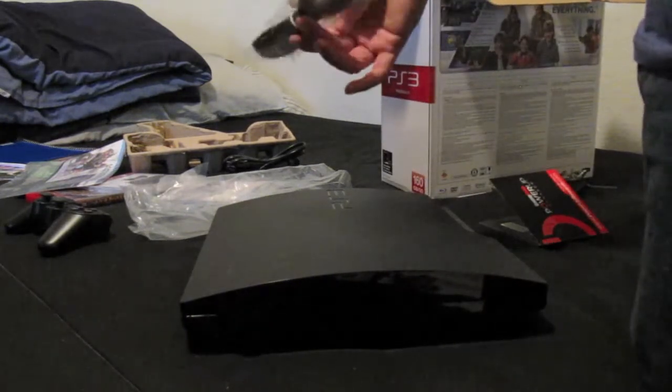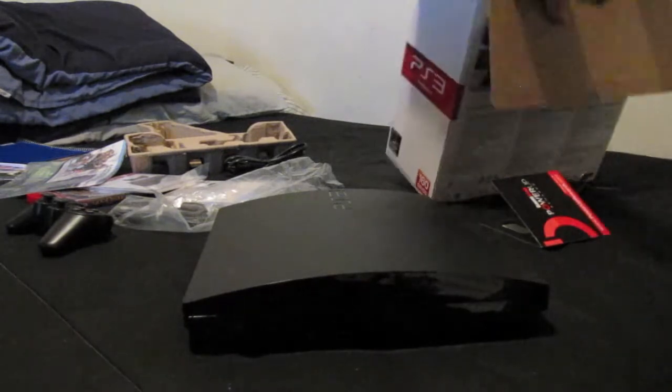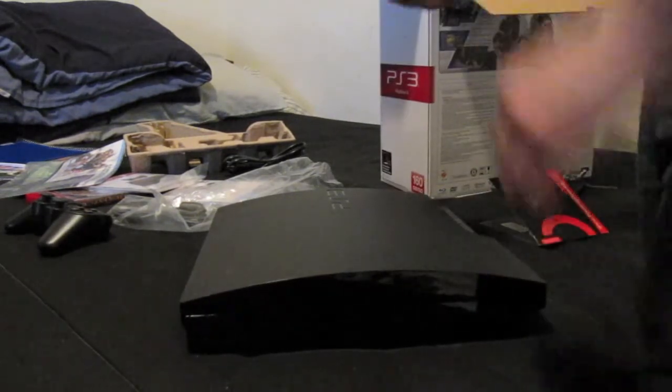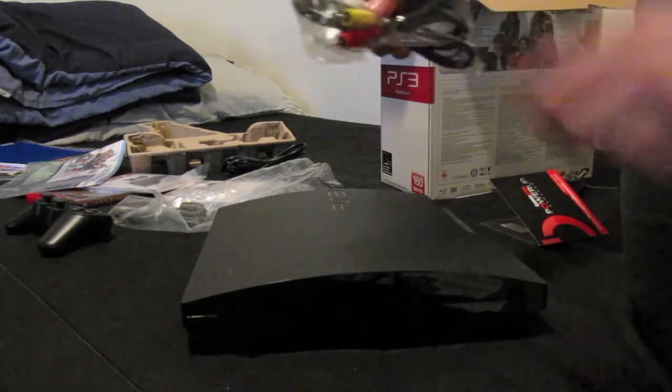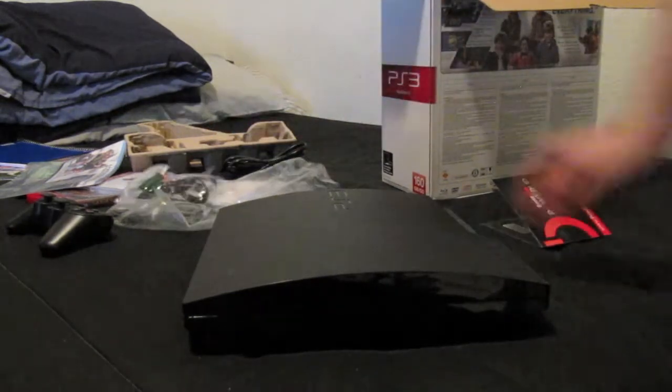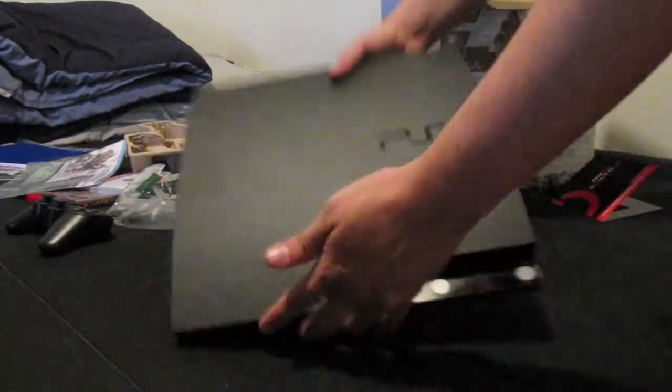It comes with a USB cable to charge your controller — I already have six of those. It also includes composite audio/video cables — left and right audio out. That's basically it: a PS3 Slim, 160 gigabytes, same model.